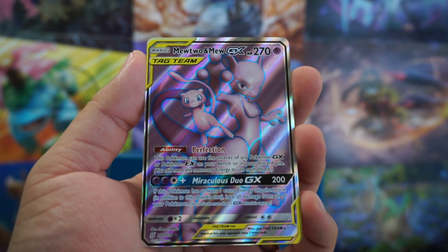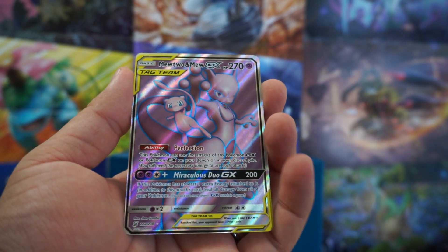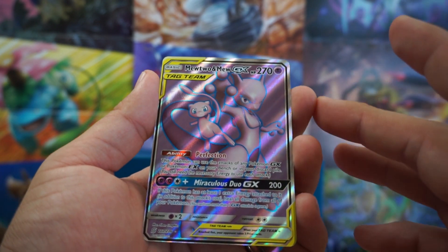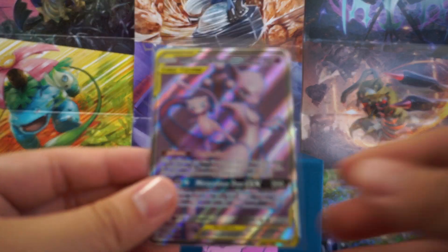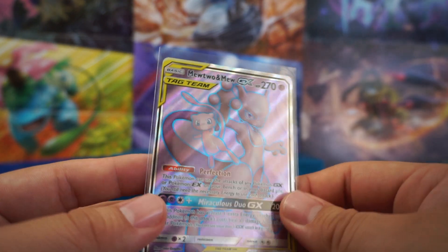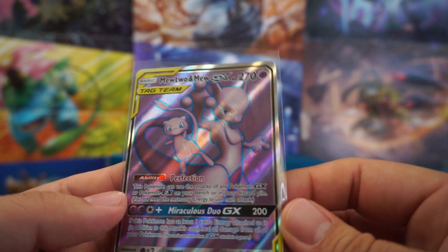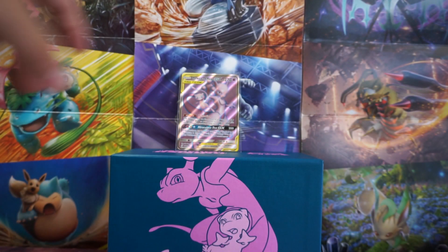We got a Full Art Mewtwo and Mew GX tag team! If this is the only thing we get out of this box, I am okay with that. It's sleeved up, and this is the Full Art version of it — it's actually a really nice looking Full Art. I've seen a lot of Full Arts with really crappy background color, but this looks like a light purple on the back. Definitely looks nice on this card.